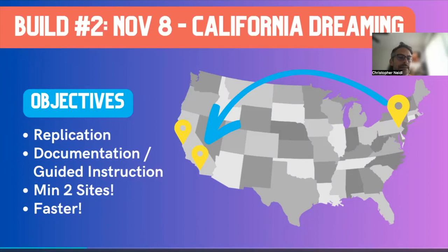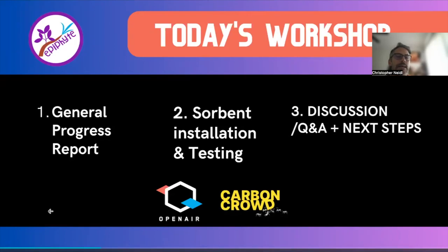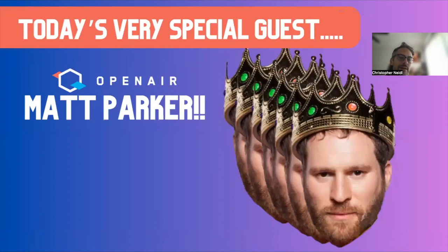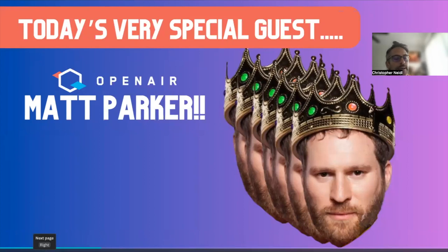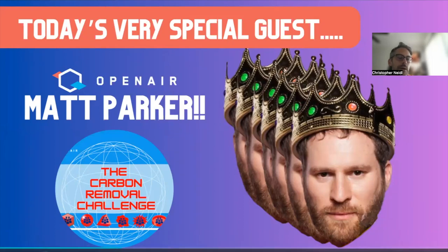For today's session: a general progress report, scenes from the lab, then JP will do a deeper dive into what the sorbent panel installation was like, and then we'll hear from our special guest. That's Matt Parker, my fellow co-founder of Open Air — the other crazy guy who decided to embark on this journey with me four years ago. He's a game design professor at NYU. He's been very involved in R&D projects from the outset and is the brain behind the Carbon Removal Challenge — a university-based competition almost like the Solar Decathlon but for carbon removal. It just launched last week.